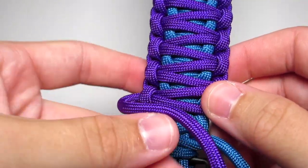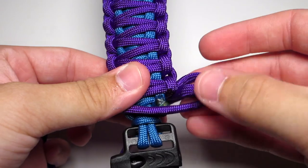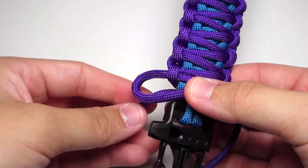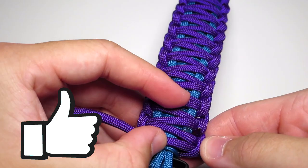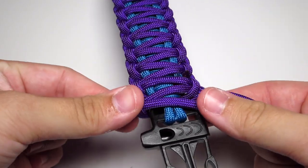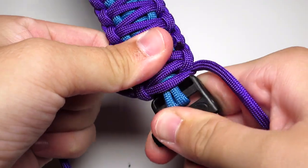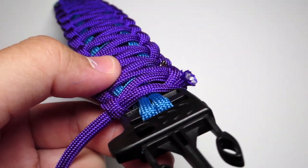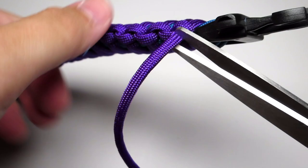You're gonna want to do that cobra stitch down to the bottom. Here I actually did not clip the blue strands before, but you definitely should. Then just finish that purple stitch, keep doing that all the way down to the buckle. Then go ahead and clip your purple strands — clip the right strand and burn that. These I wouldn't press down because you're gonna see them and I prefer how they look not pressed down. Then go ahead and clip the left strand and burn that.